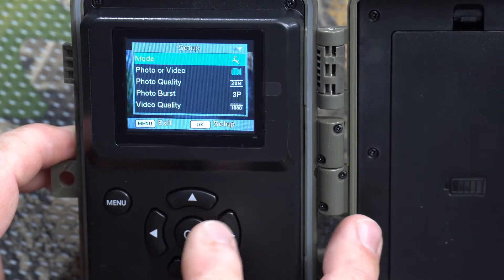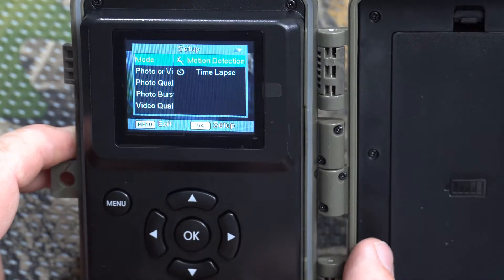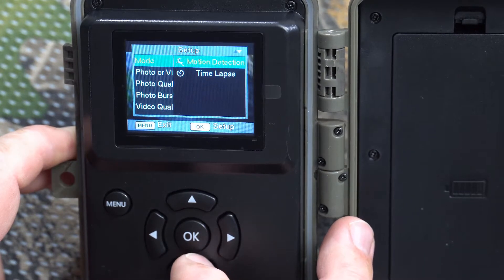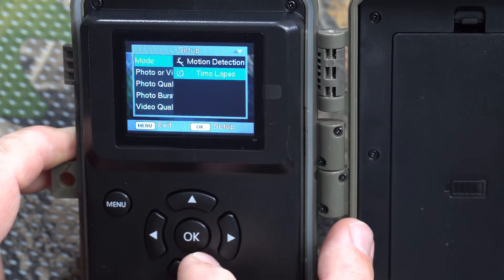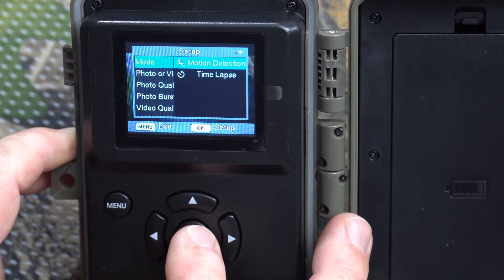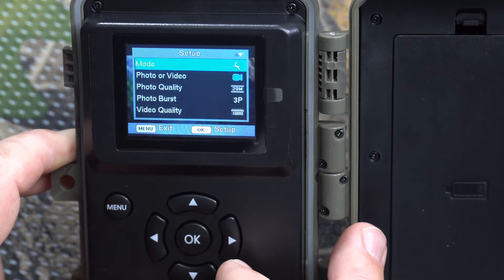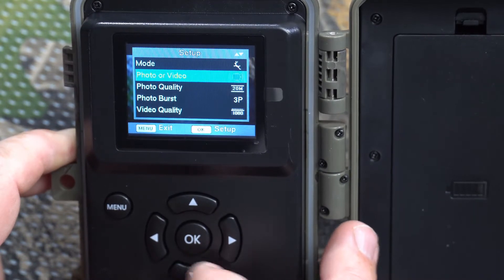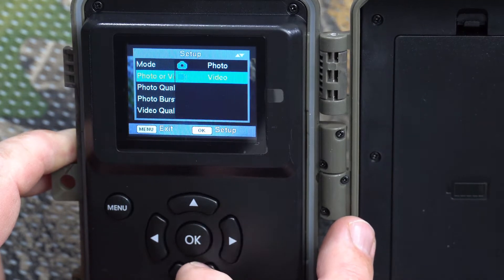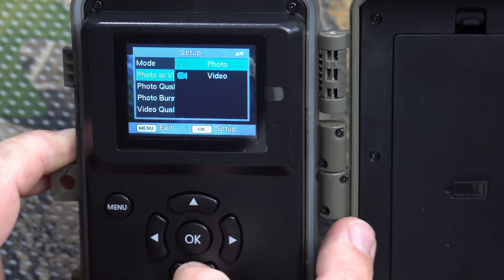The first setting is Mode. Press the OK button — it's a big OK button — and it's going to show motion detection or time-lapse. We're gonna leave it on motion detection, but if you want to do a time-lapse you can set it there. Click OK to go back.